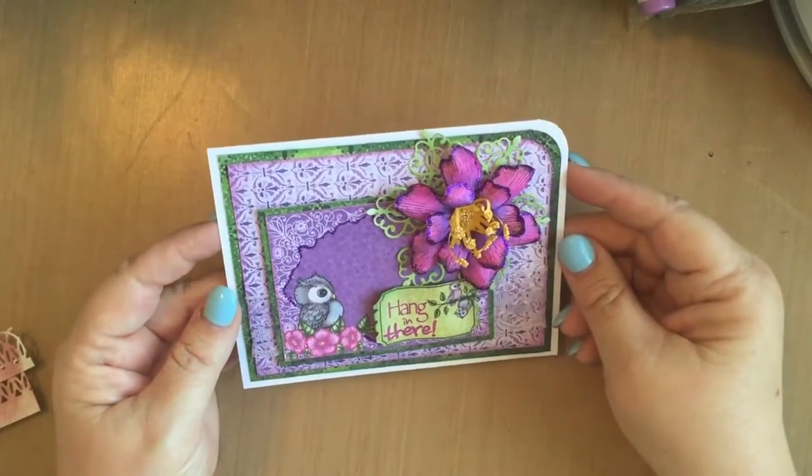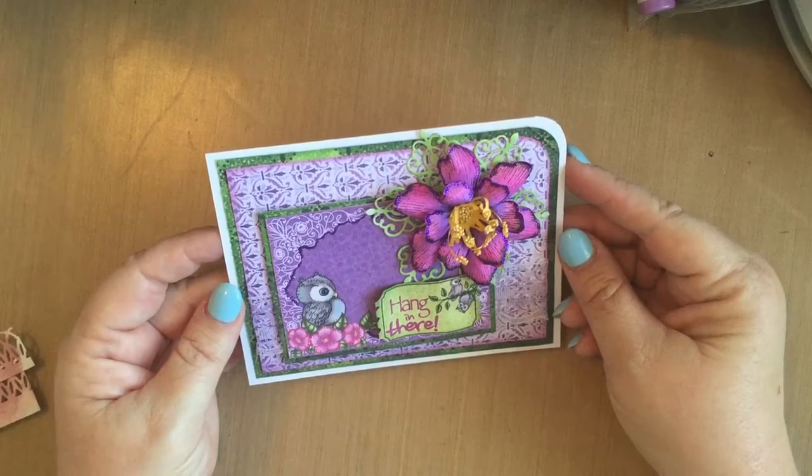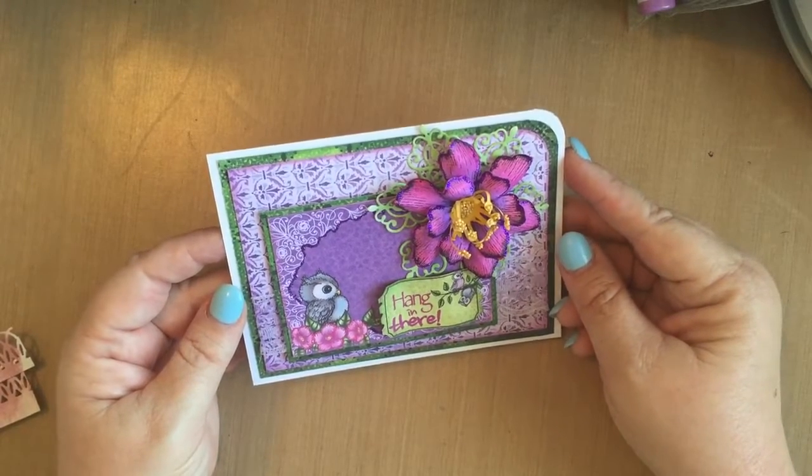Hi everyone, Karen Inn here from the Cut at Home design team. I recently got my hands on the Heartfelt Creations Sugar Hollow Collection and I couldn't wait to play with it.